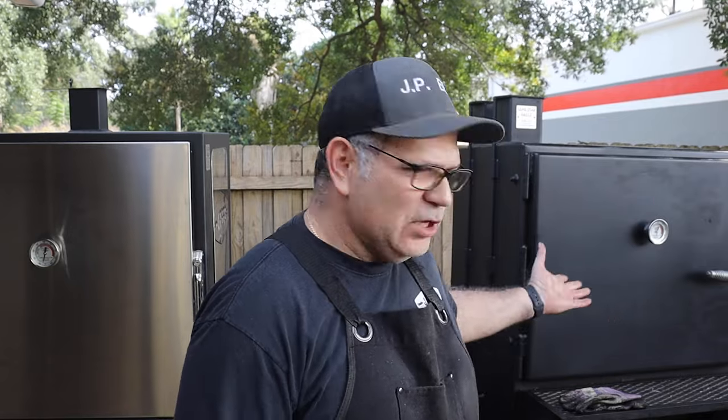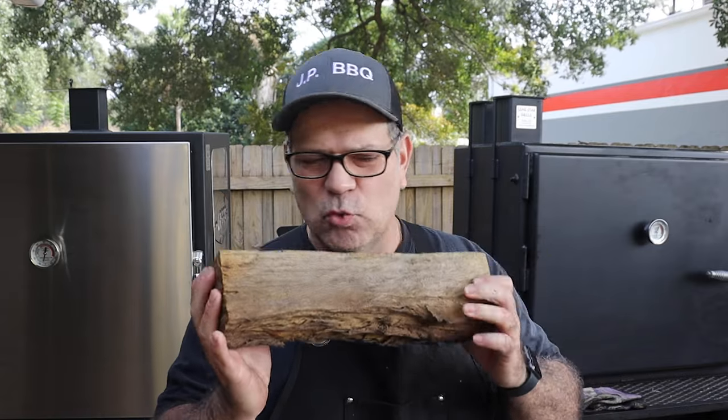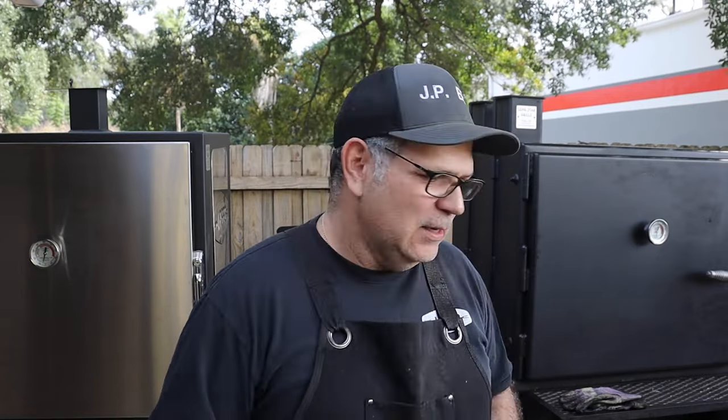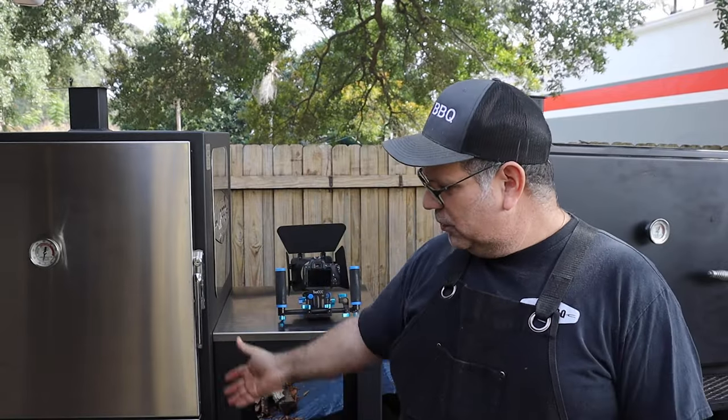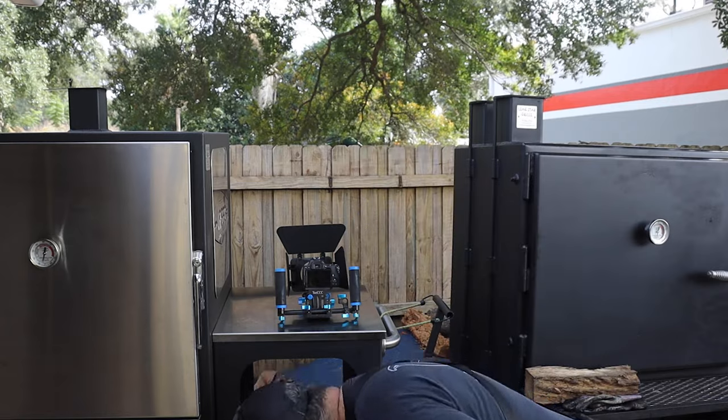Why would you get an offset over an insulated vertical smoker? It comes down to preference and cooking style. With an offset — what people call a stick burner — you're going to be using splits of wood. If you want your meat to have that deep wood-smoky flavor, you go with the offset and use wood splits.